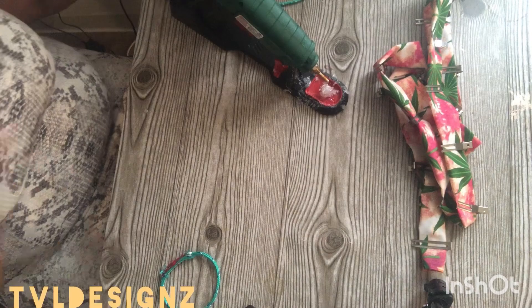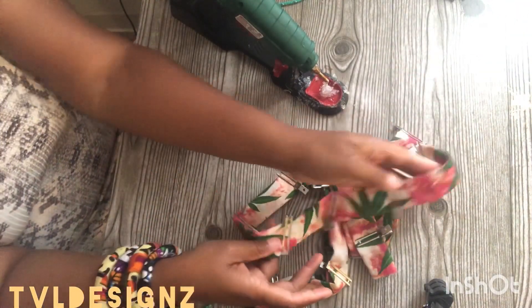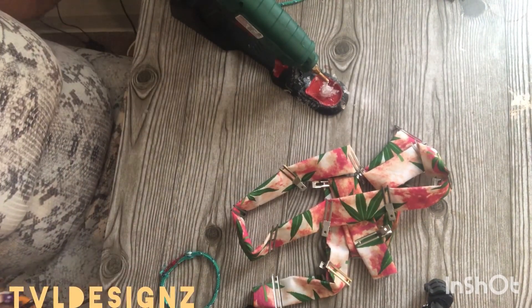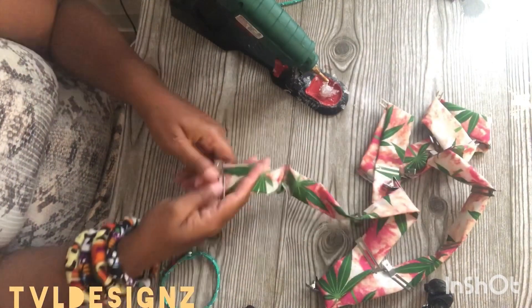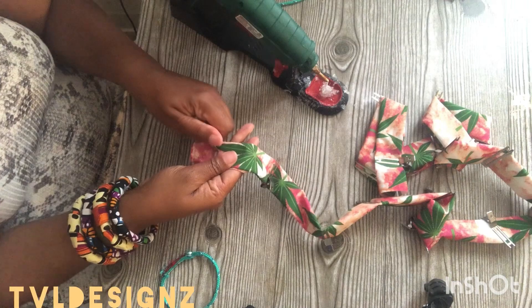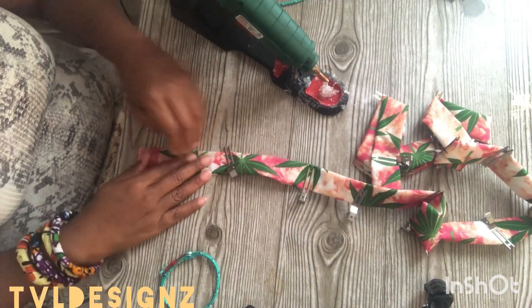Then I use whatever fabric of choice. Today I just so happen to have this one clipped, but generally I will use my heat press to basically create a bias out of whatever cotton fabric I have. And I don't know why I didn't just go ahead and press it today.